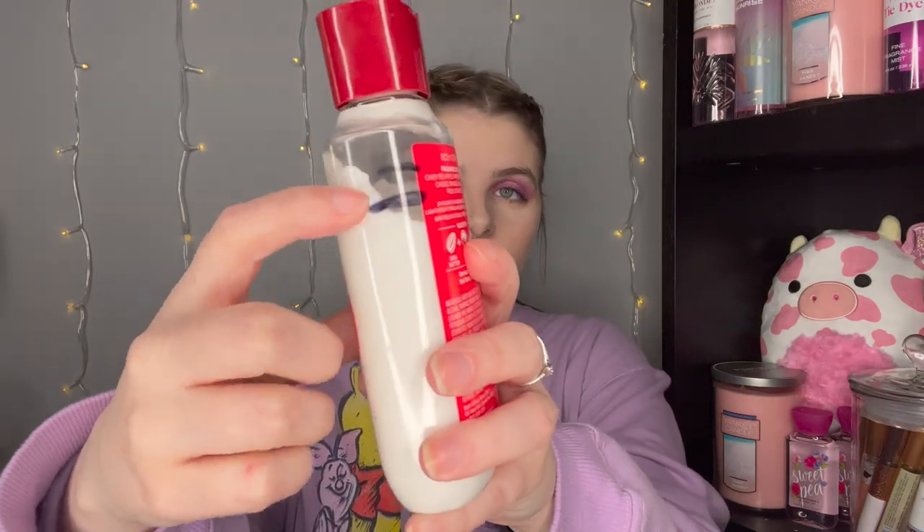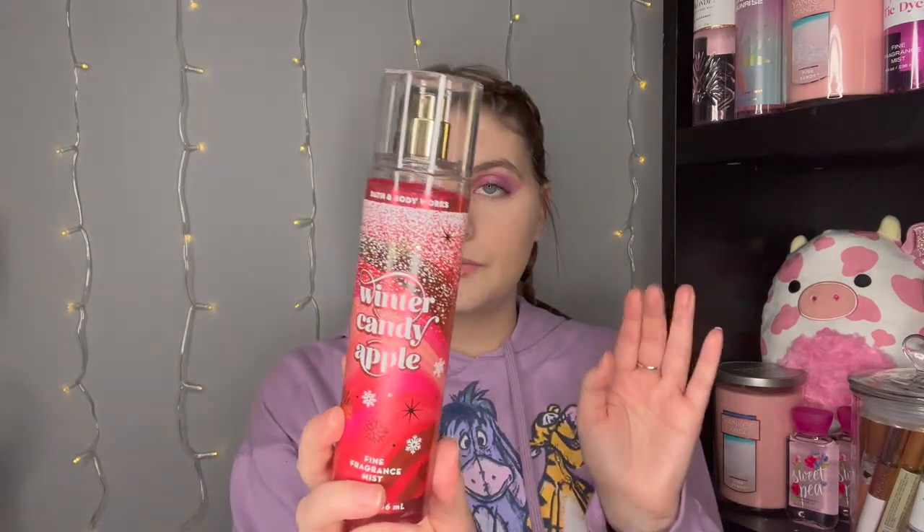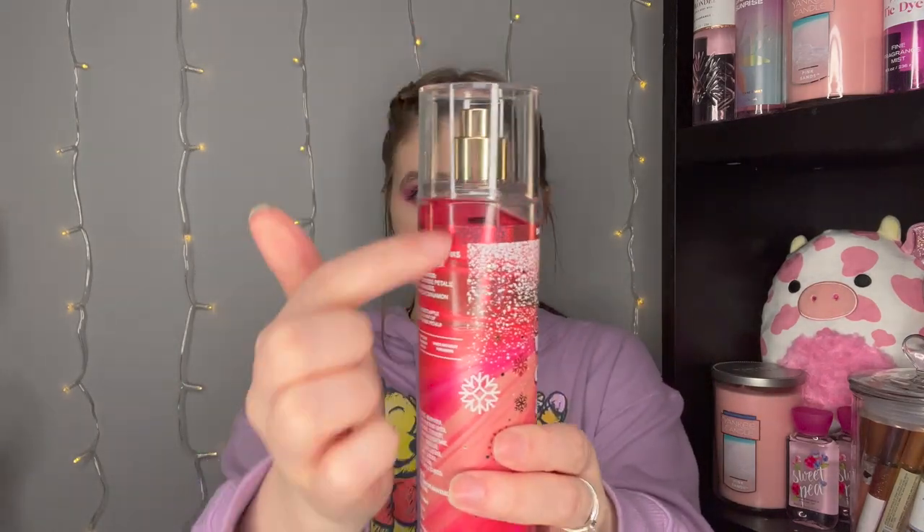Next we have my little Winter Candy Apple trio. I used the body cream just once this month in January — about one finger's worth. I really love Winter Candy Apple. Here is the Fine Fragrance Mist — I used just a little bit. This shimmer fizz body lotion is almost empty; it literally just feels like the packaging. I'll have no problem using that up, and I actually really enjoy the Shimmer Fizz Body Lotion.